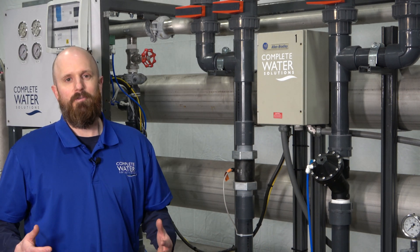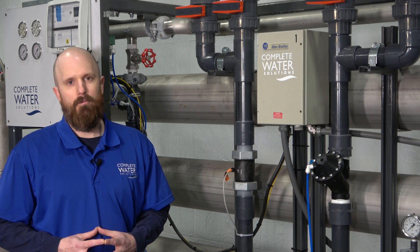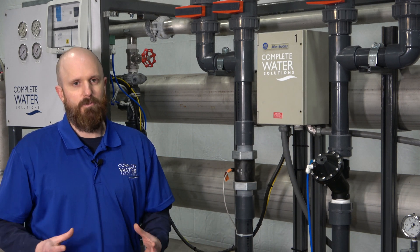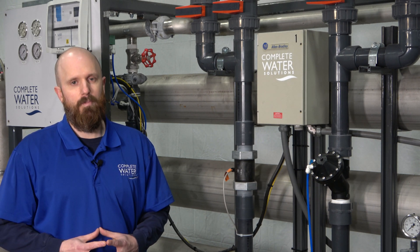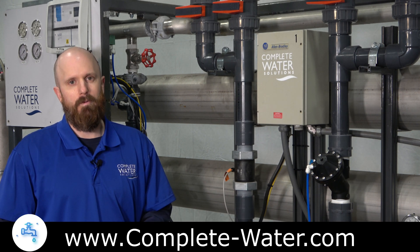This concludes our series on Low Operating Pressure and our video troubleshooting series. Stay tuned as we talk about permeate flow reduction. As always, we didn't talk about everything regarding low operating pressure, so if you're still experiencing problems after going through this troubleshooting video or our troubleshooting guide, please feel free to contact us toll free at 855-787-4200, or you can visit our website at www.complete-water.com and talk to one of our reverse osmosis specialists.